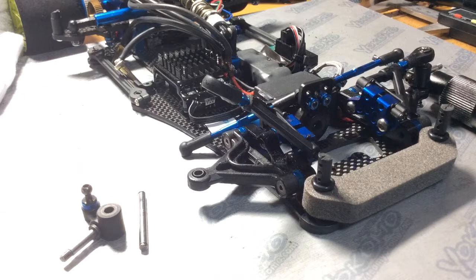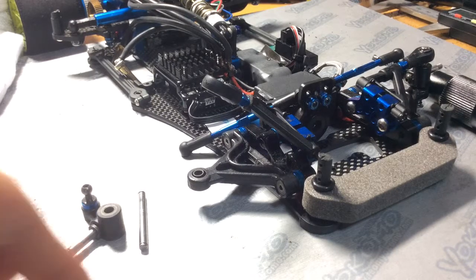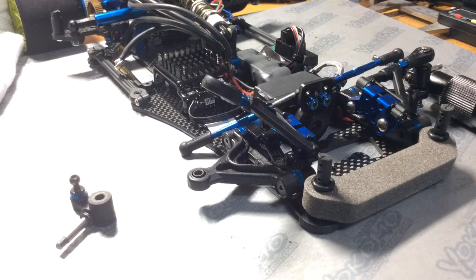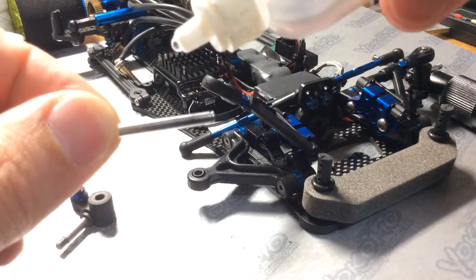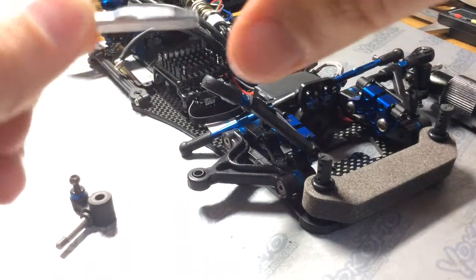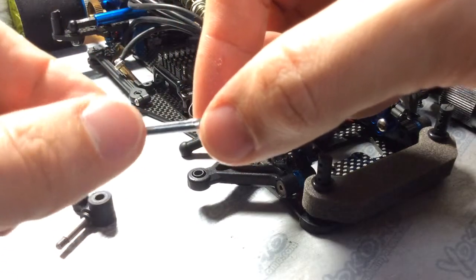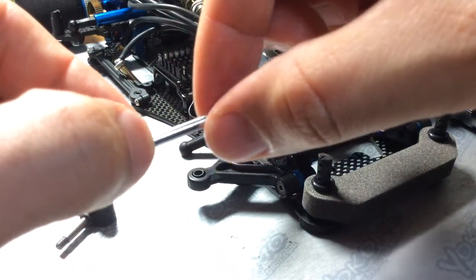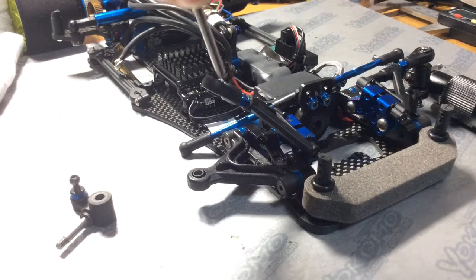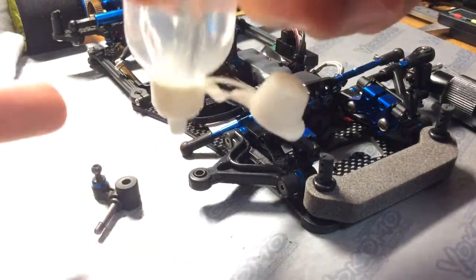Next is lubricant. A lot of people put kingpin lubricant on their car to act as a dampening. This stuff here is a Koyosho 10,000. What's important to do with this lubricant is you want to cover the whole kingpin like so — just a light coating. Try to cover it as best as you can.